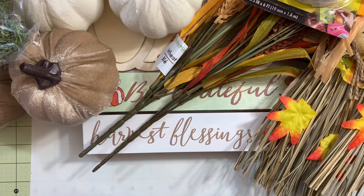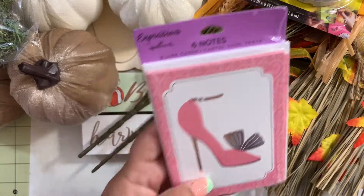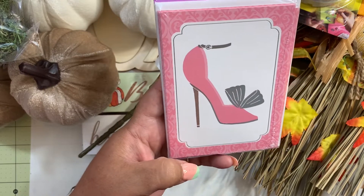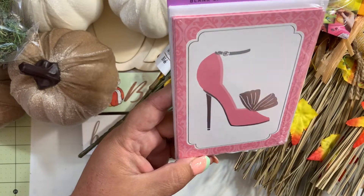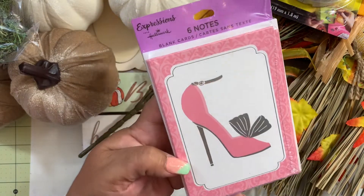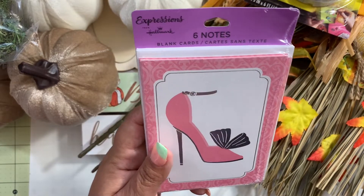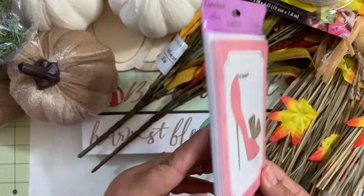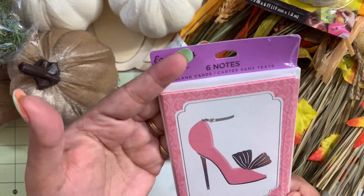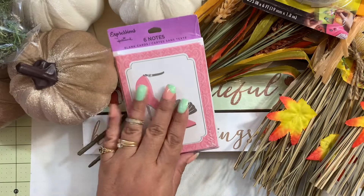Then I found these cards from Hallmark Expressions. Look how cute — when I saw that pink shoe I was like, oh my god, these are going to look cute to send when I do friend mail and I don't have time to make a card myself. They came only six in the pack for a dollar, which is a great price. Super adorable!